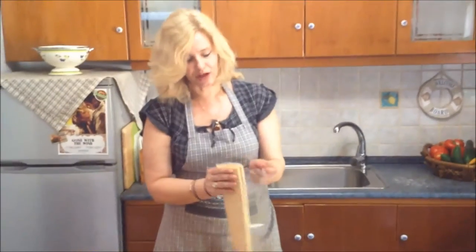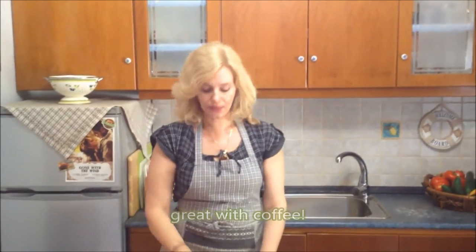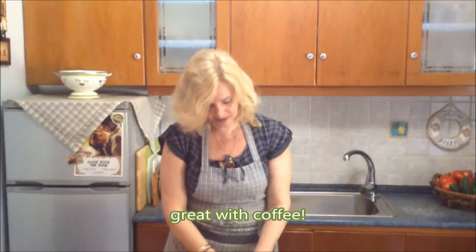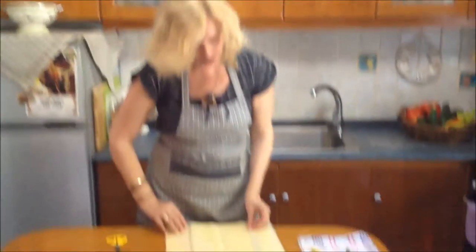At this point, I forgot to tell you — you're going to preheat your oven at 350 Fahrenheit, 180 Celsius. Nice hot oven. This is going to be baking for about 30 to 35 minutes.